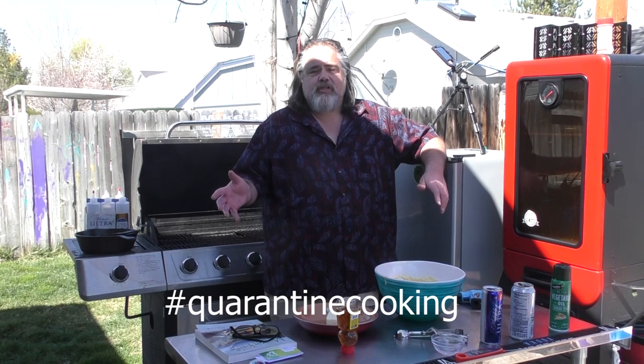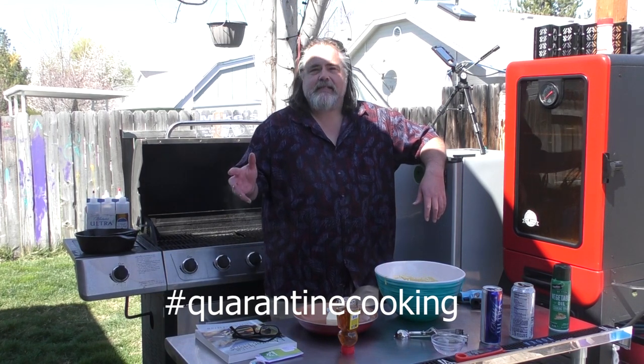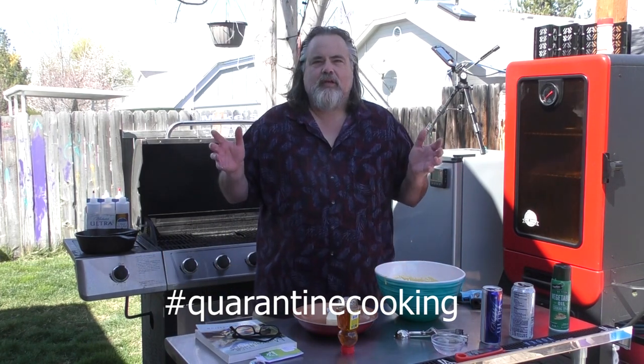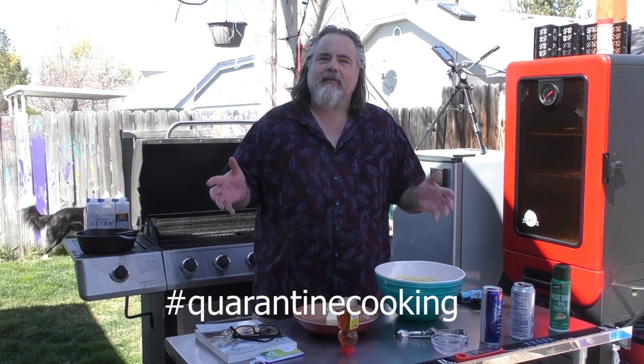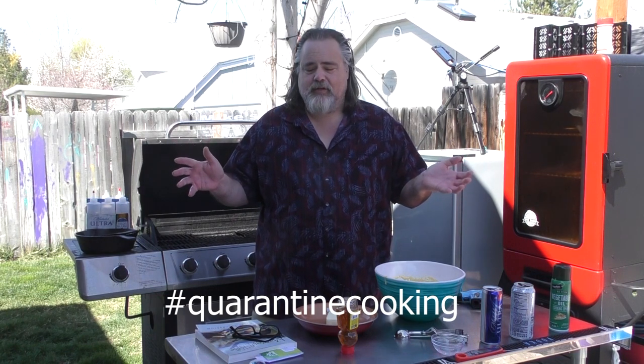Quarantine Cooking — Mitch and Chef over at Kitchen Queers came up with this idea and I thought I dig this, I got to get in on it. Here's the idea behind it: you can only use food that you have in your house. And I looked around and I've got a boatload of food, to be honest with you.